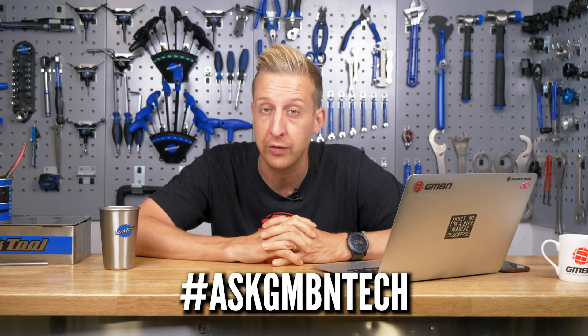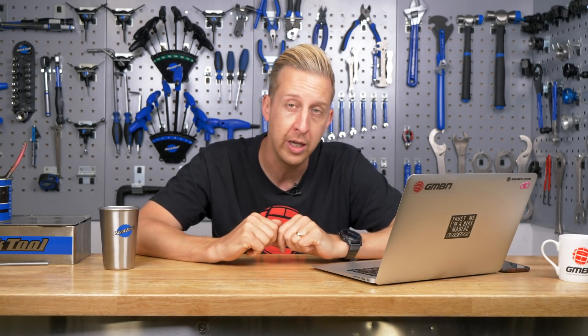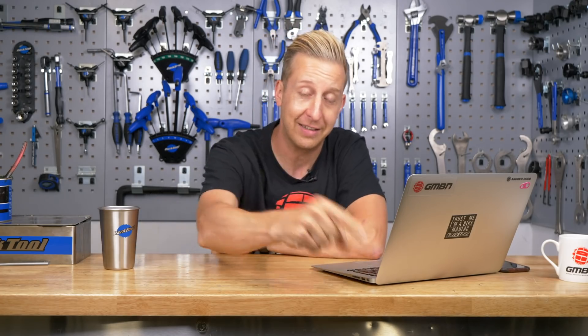That's another Ask GMBN Tech wrapped up. If you've got questions, add them in the comments below using the hashtag Ask GMBN Tech. For more videos, click here for Tubeless 101, or click here to see the Vittoria factory tour — where you get to see a tire's journey from a tree all the way to the trail. As always, don't forget to share, subscribe, and give us a thumbs up if you liked the video.